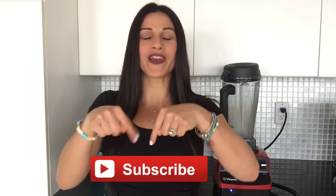Hey guys, welcome back to Millennial Moms. I'm Lily, and if you're new to this channel, I post health and fitness videos every other Saturday. So make sure and click that subscribe button right there so that you never miss an episode and give this video a big thumbs up.